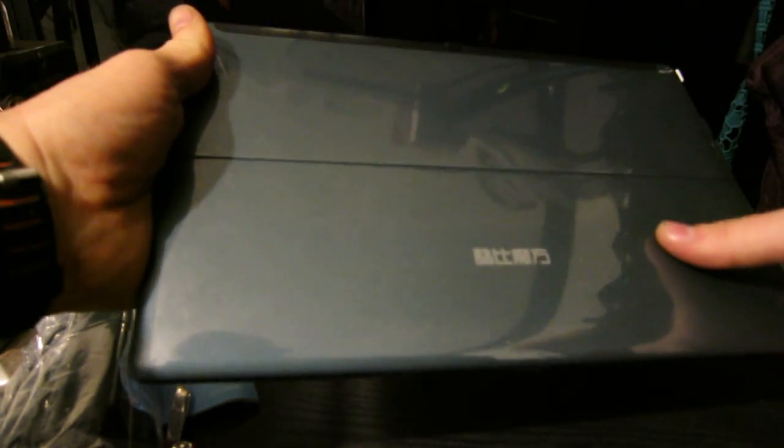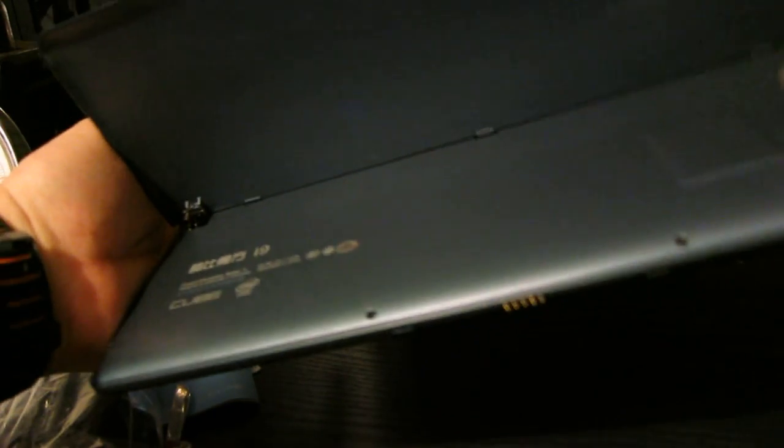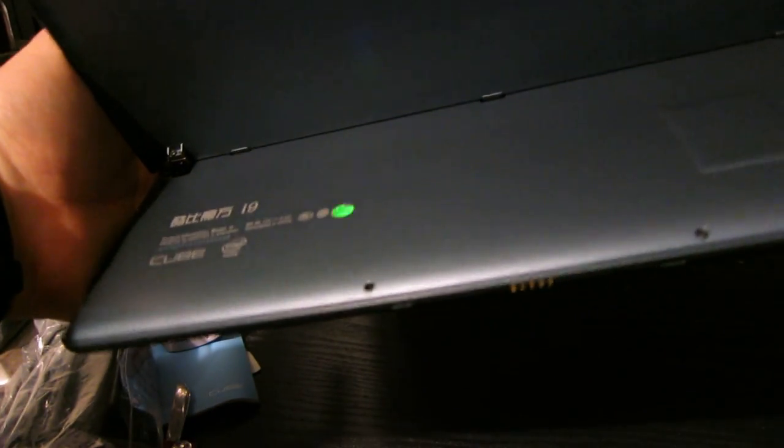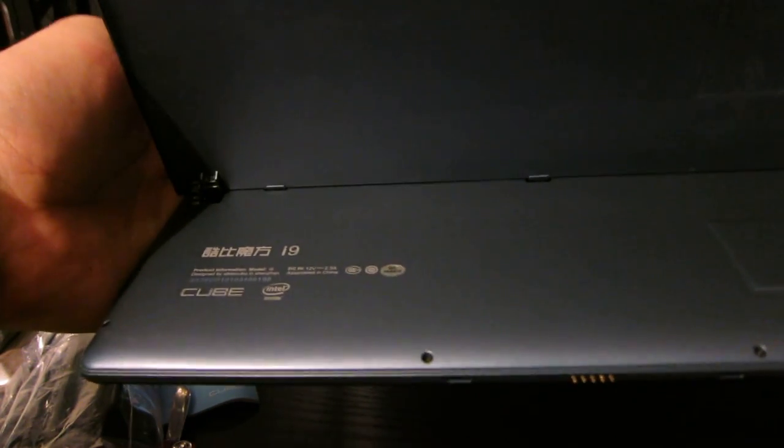For the stand, there's nothing underneath here. Some people were wondering if there was an extra slot, but there's definitely no extra slot in here.